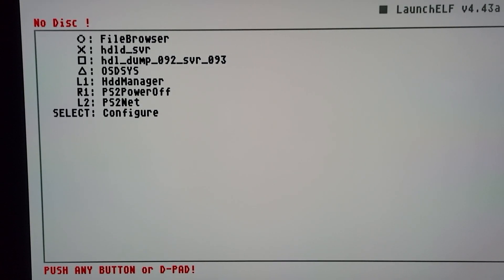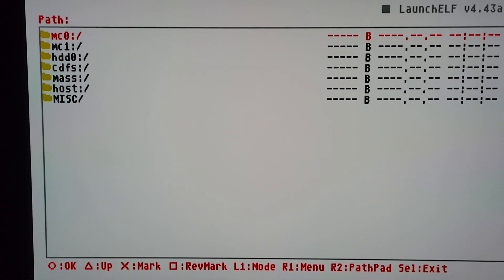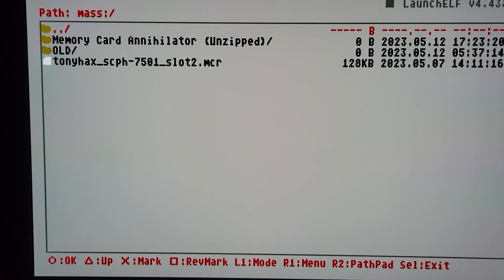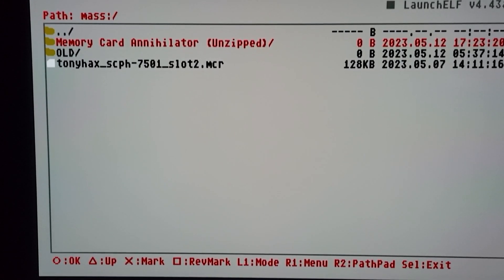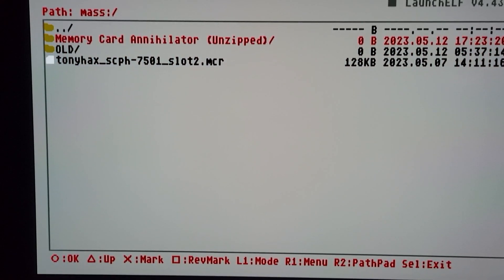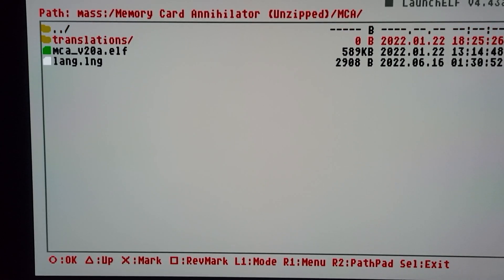Go to LaunchELF X. Inside of LaunchELF, it changes to over-select. We're going to go to our mass storage and start MemCard Annihilator. Make sure that the file we copied over is there — we're going to need that from MemCard Annihilator.